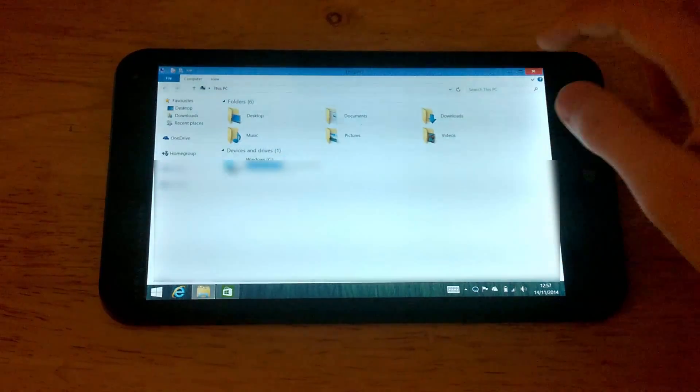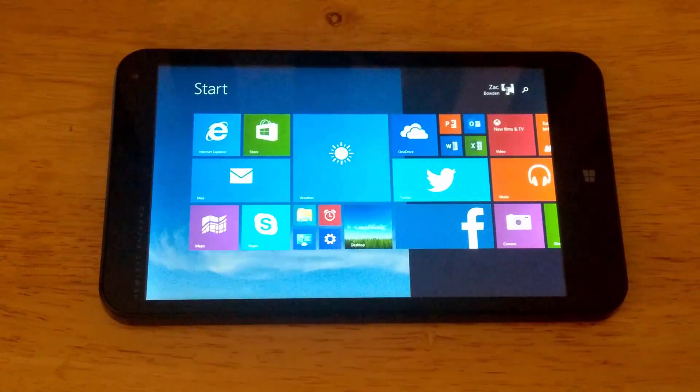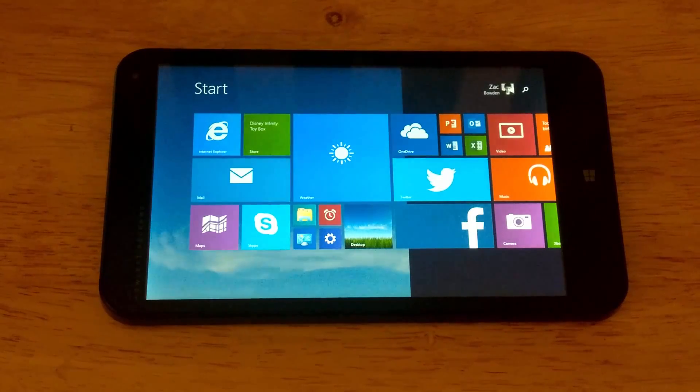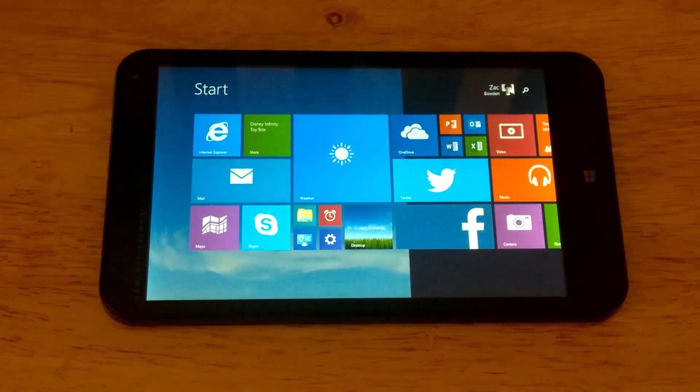So there you have it guys, that's my quick hands-on of the HP Stream 7. Stay tuned at winbeta.org for more regarding the HP Stream 7, including a full review soon. Thanks so much for watching and I'll see you in the next one.